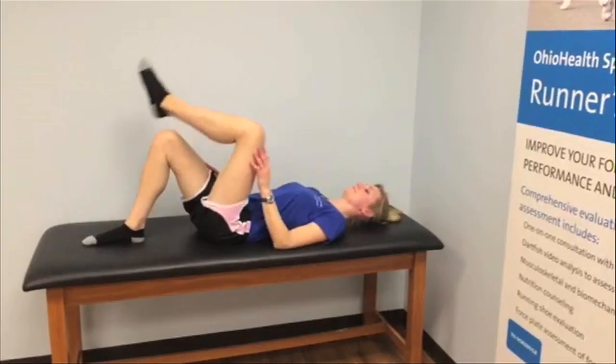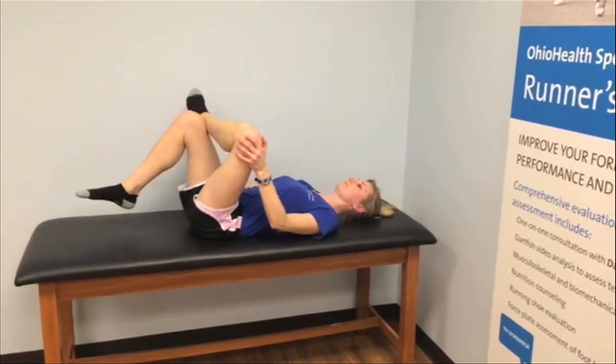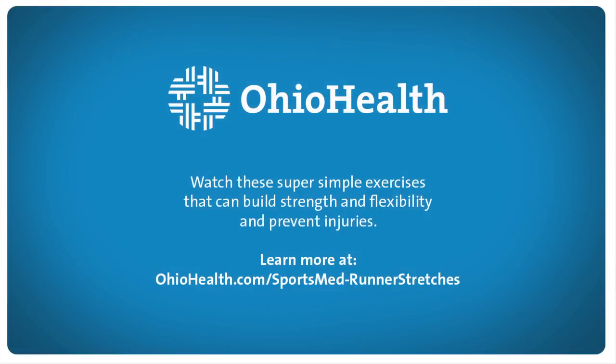For the piriformis stretch, you're going to lay on your back and cross one ankle over the other knee. Grab behind the knee and hold that leg toward you while you push the other knee away.